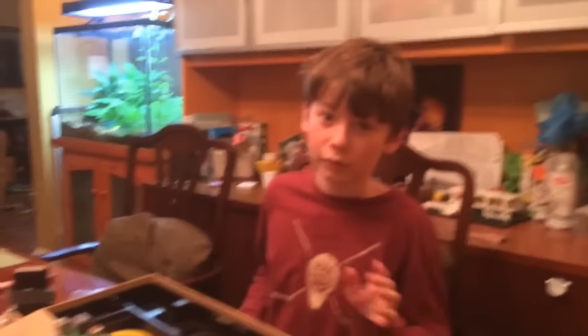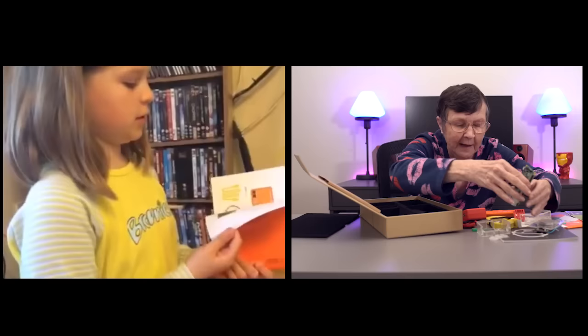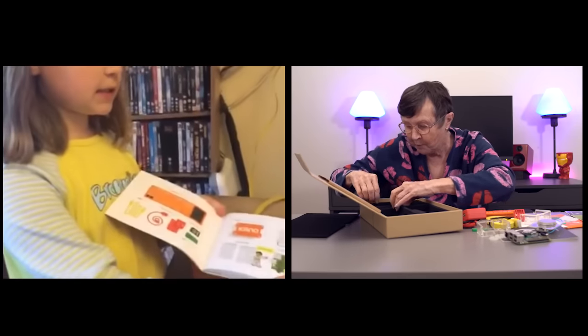Thank you for investing in your child. Hi, I'm Grace and I'm reviewing the Kano computer. I can lay it all out and see what we're doing.